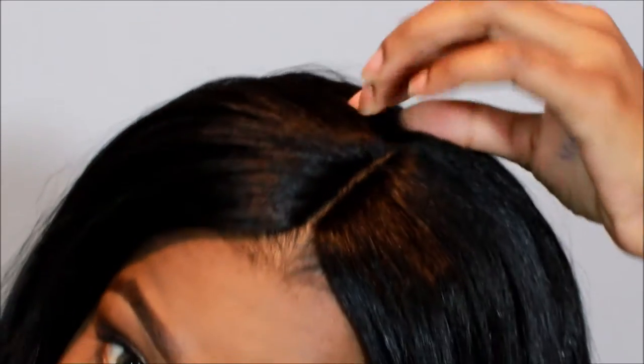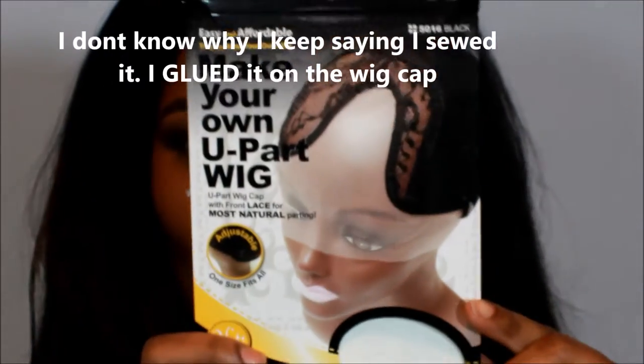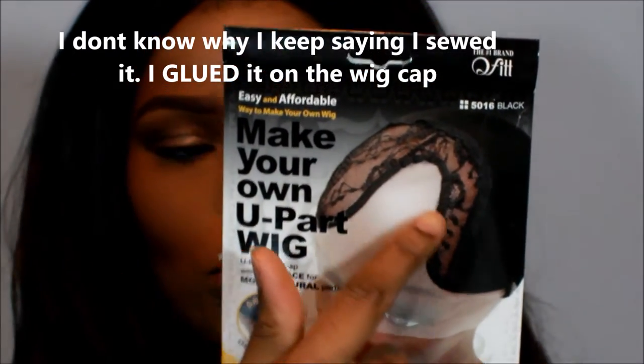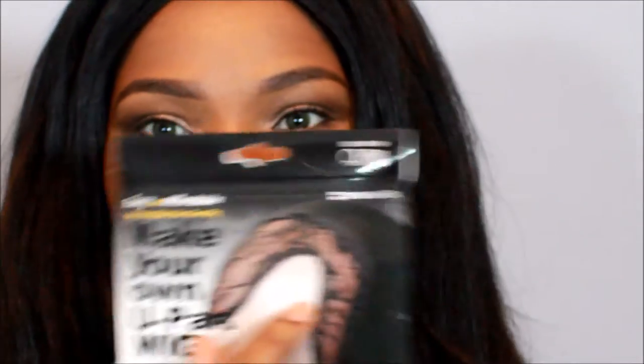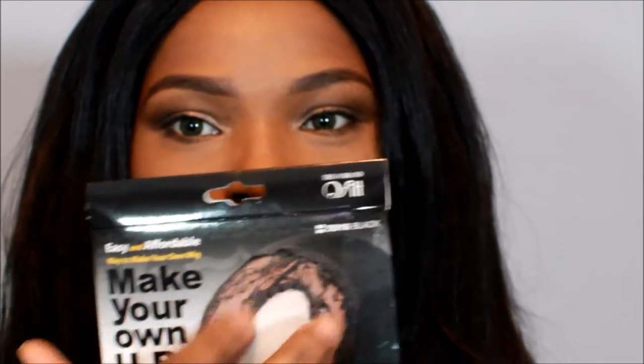There's a bit of glue — I have to take that out. Basically, what I did is I put the hair on this and sewed it. This was because I was actually going to use it as a U-part, but I decided to just sew the whole thing and then add the closure. I didn't cut this part because it's like a netting, so I just put the closure on top of the netting and then put hair all around it to blend it in seamlessly. That netting was about $5 from my local beauty supply store.